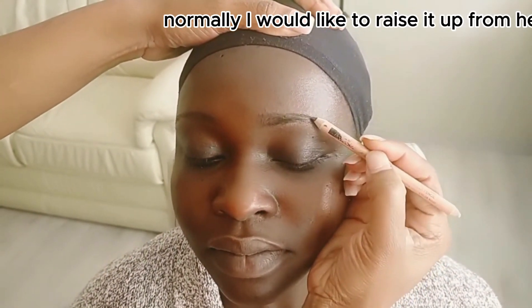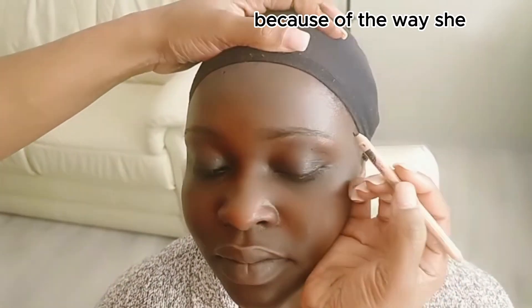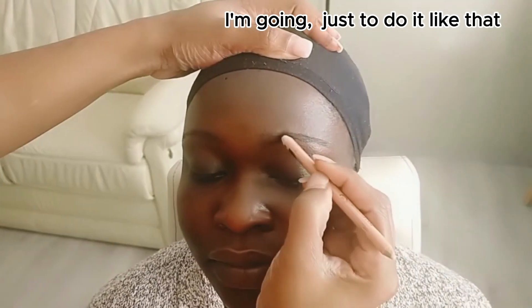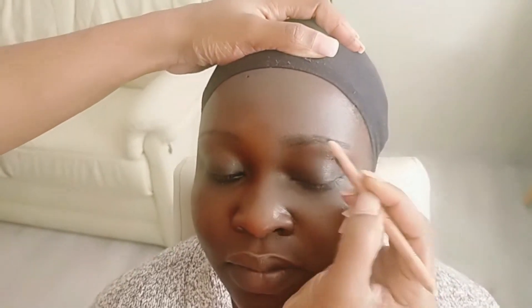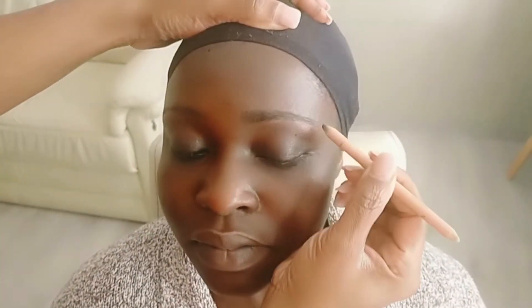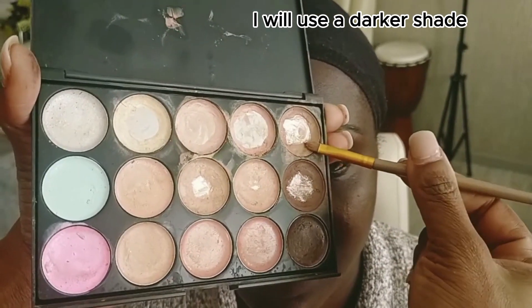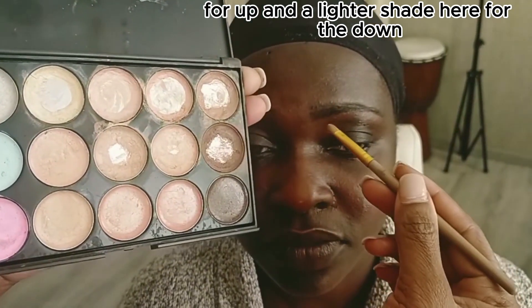Normally I would like to raise it up from here, but because of the way she does it — she always likes it to go this way — I'm just going to do it like that. I will draw the other side. I will use a darker shade for up and a lighter shade here for the down.